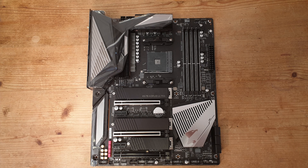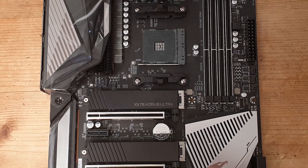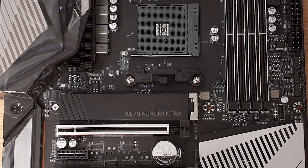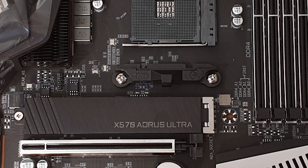Why did I choose the X570 Ultra over the Pro Audio Elite? Well, I prefer the look of the Ultra — the chipset fan cover is a lot nicer, it has a little plastic cover over the audio section, it comes with three NVMe heatsinks and slots, and it includes Wi-Fi. In the UK we don't have the Pro Wi-Fi model, so the £30 difference between the two is a no-brainer if you are using Wi-Fi.